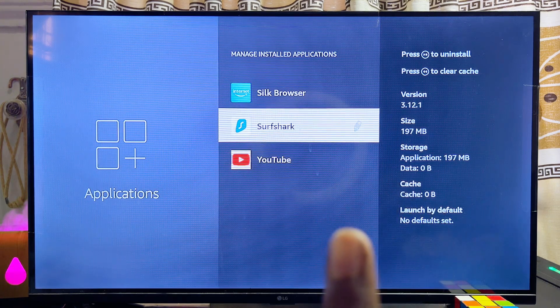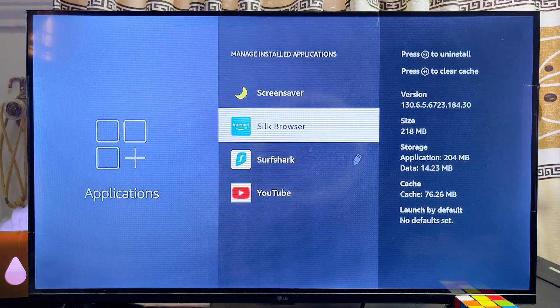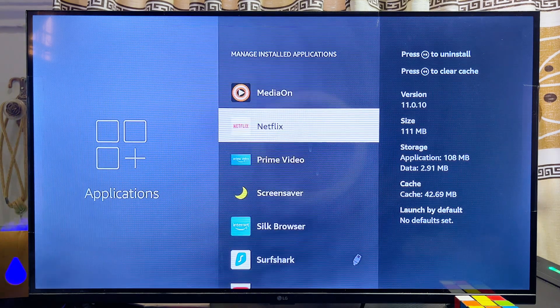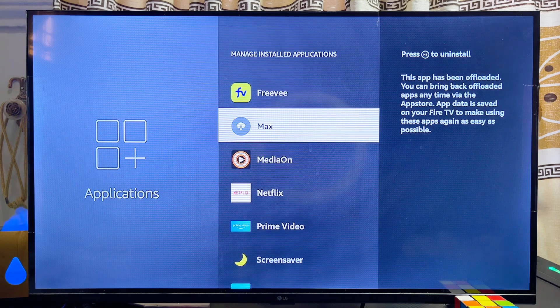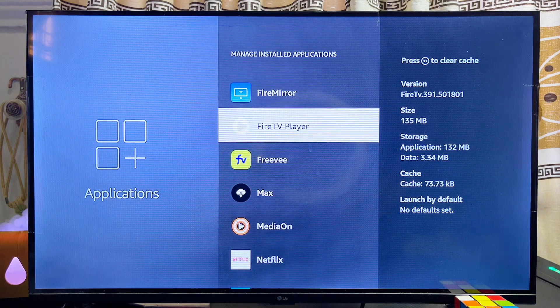You can also notice the USB icon on the right-hand side of the app, which indicates the apps that are on the USB drive connected to your Fire TV Stick. Note that not all apps can be moved to the USB drive — for example, pre-installed apps that come with the Fire TV Stick cannot be moved, as some are necessary for the device to function properly.